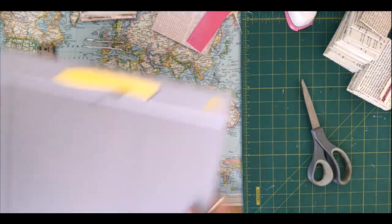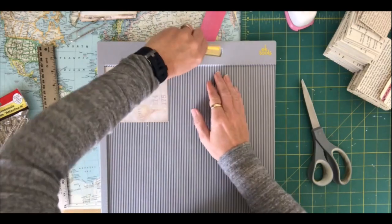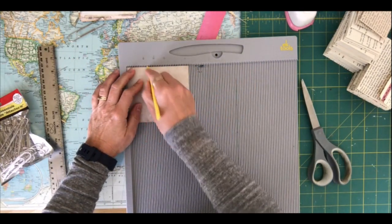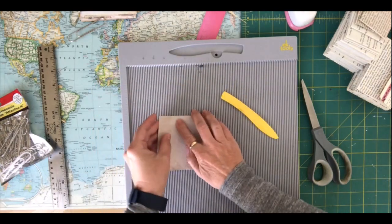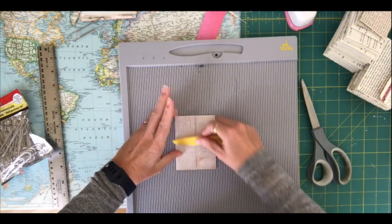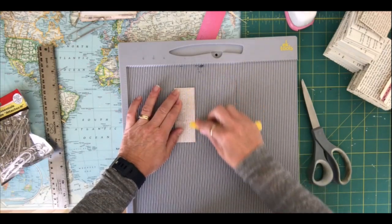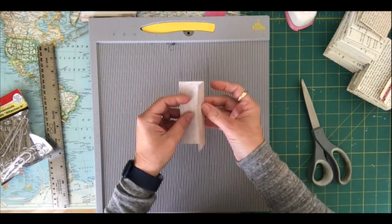You're just going to take your scoreboard and, at the four and a half side — the width is four and a half — you're going to score at one and a half and three. Then you fold them on those folds, and it gives you a little tri-fold like that.